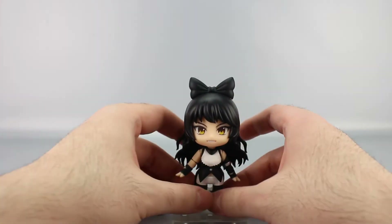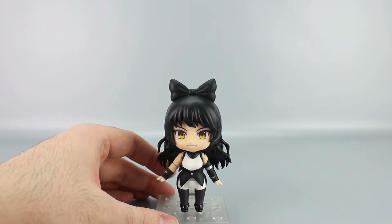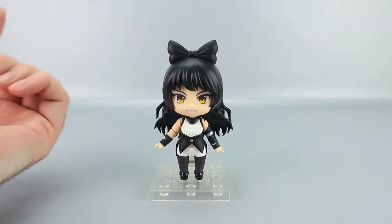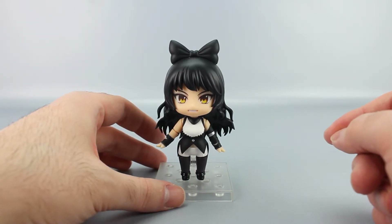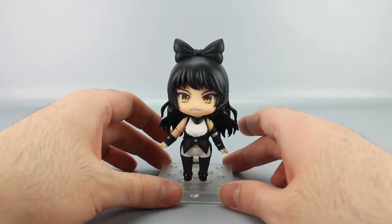The instructions might look more complicated than they actually are because of all the accessories. Blake is the third member of Team RWBY — Ruby, Weiss, Blake, and Yang, the fourth one, who is technically out and I'm just waiting for her to arrive.